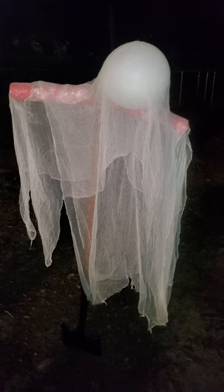and then draped cheesecloth that has been covered in glow-in-the-dark paint. I'll be making alterations to make this where it's hung from a tree and looks like a floating apparition.